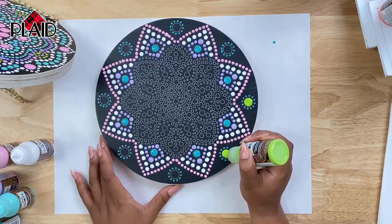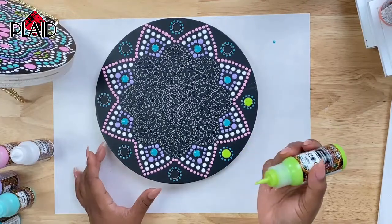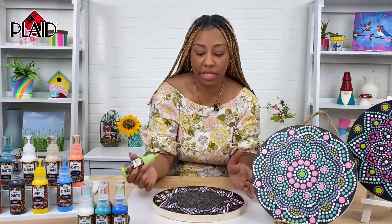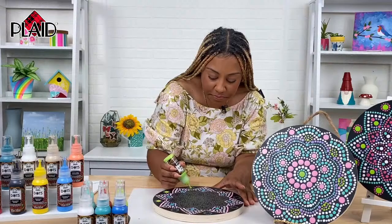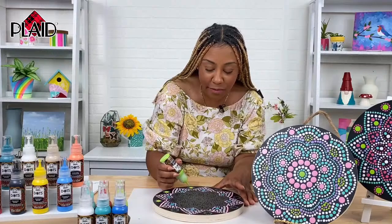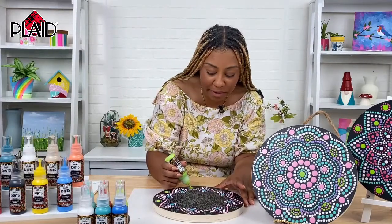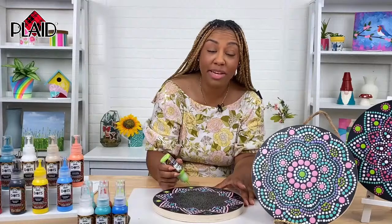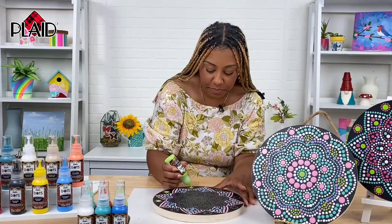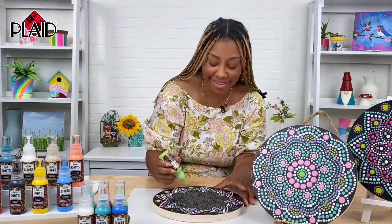Another thing I like about the pattern is that even if you can't get the circle perfectly filled in — maybe you miss the edge or something — by the time you finish and stand back from it, you don't even notice little things like that because it's so detailed. Someone was saying they're inspired to do one of these patterns all white to make it look like a snowflake for the holidays. I was even going to suggest it for July 4th using red, white, and blue on this star pattern. Definitely all white for winter would be so beautiful — you could even hang them on your Christmas tree.